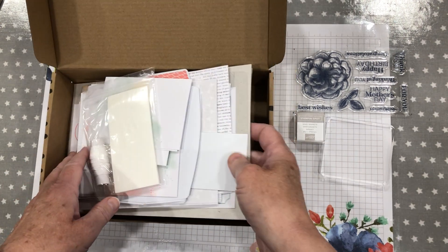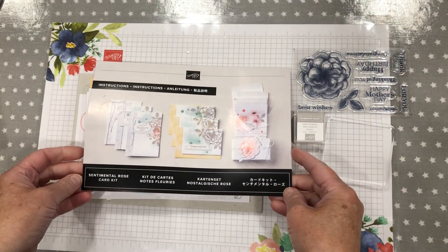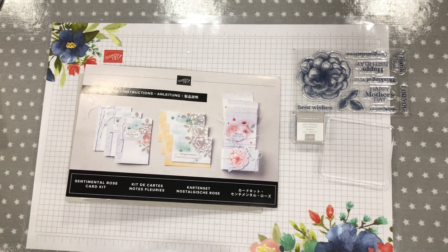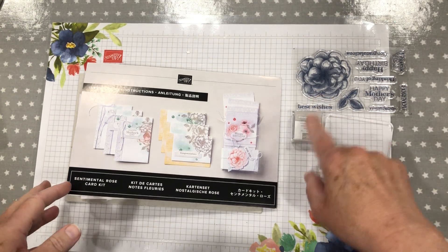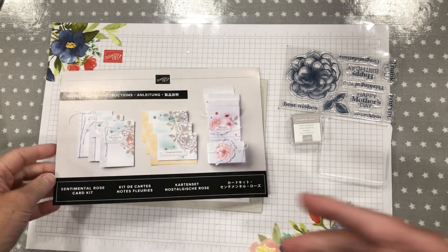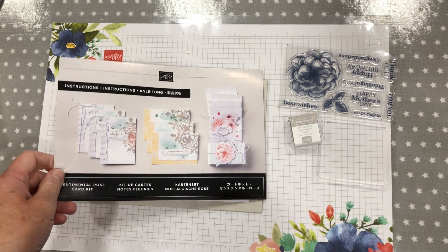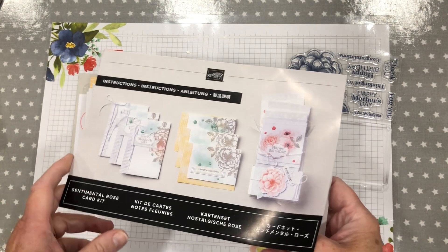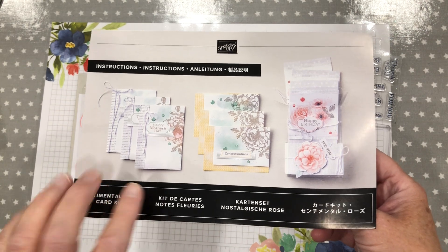This one really took my eye. It is called the Sentimental Rose Card Kit. They are available online only. If you go onto my shop, you'll see kits along the sidebar — just press on that and it will give you a list of all the different kits. There's an all-inclusive kit like this one which will include the block and the ink pad and the stamps and all the other bits and pieces, and there's other kits that won't include a block or a stamp pad. Very reasonably priced — I cannot tell you what the price is at this moment, but I will let you know when I post the video.